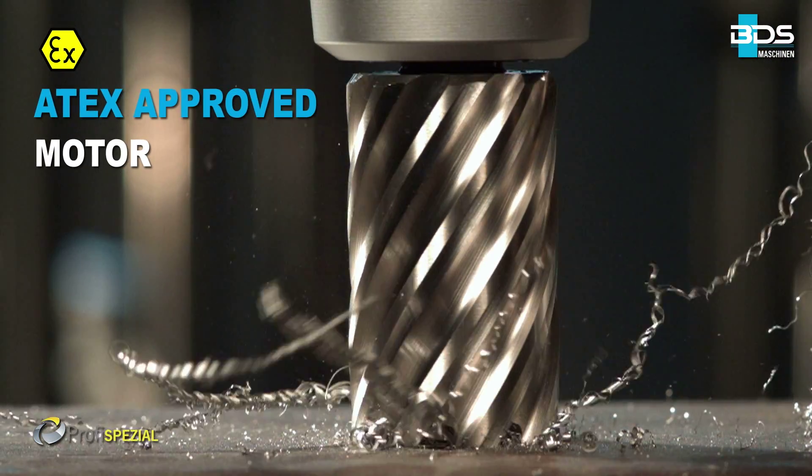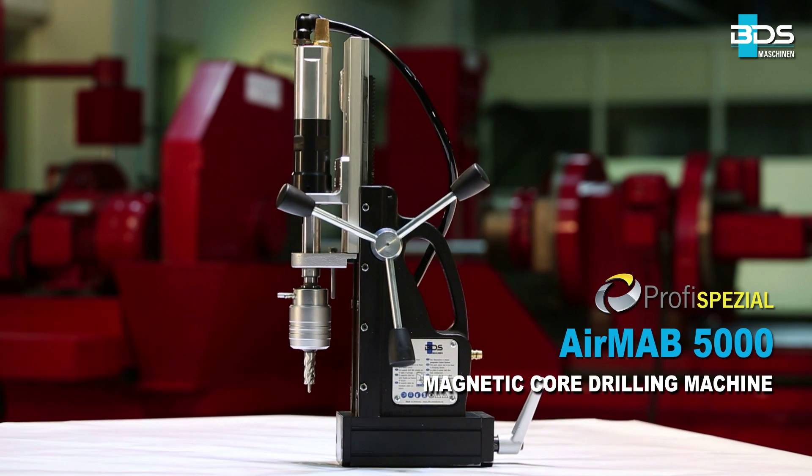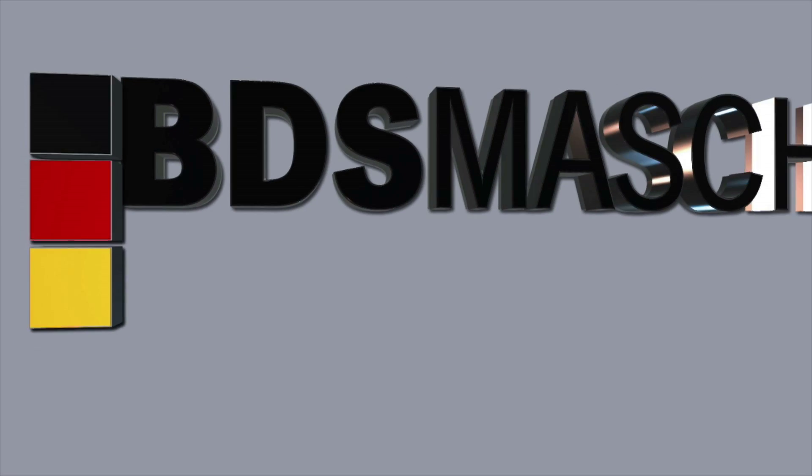Motor approved according to ATEX X-Class. The AirMap 5000 Special Purpose Pneumatic Magnetic Core Drilling Machine, from BDS Maschinen.